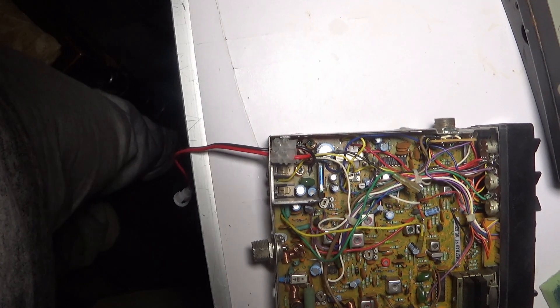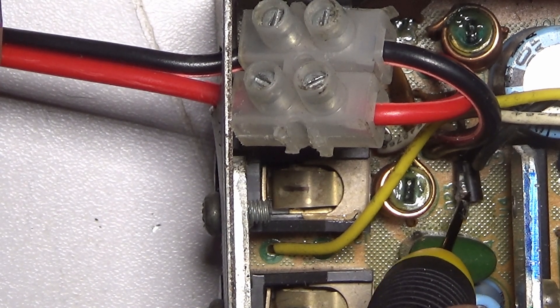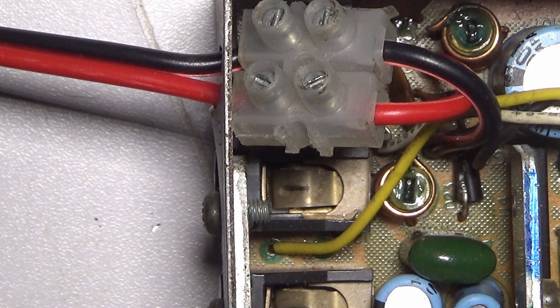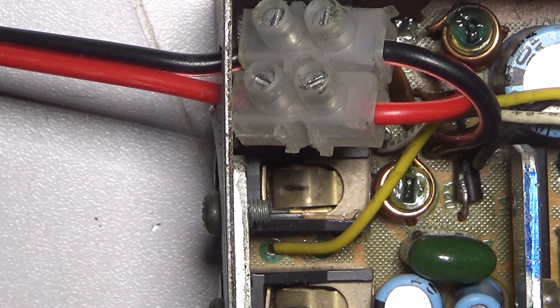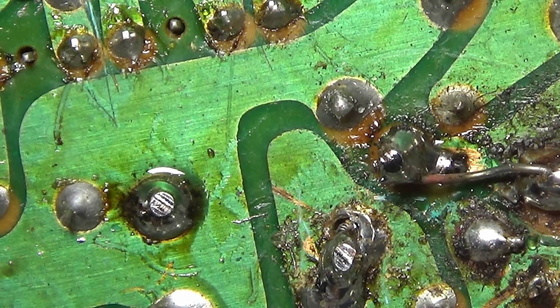Let me zoom in a little bit. There's the diode and by the looks of it, it's falling apart. So I'll have that out and replace it with one of these huge great big diodes that's on the side here somewhere.